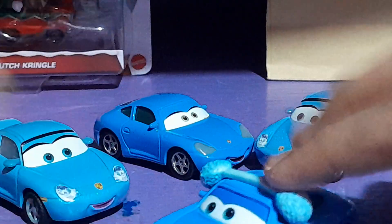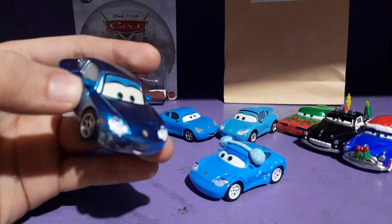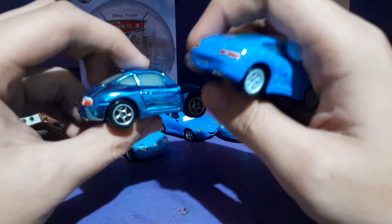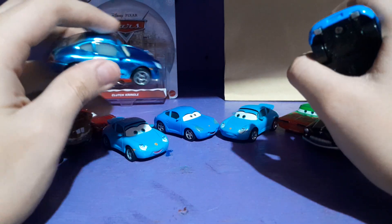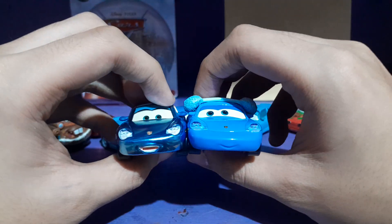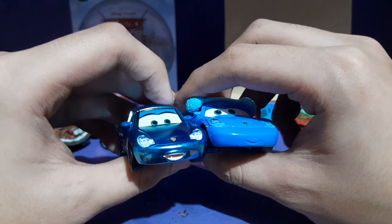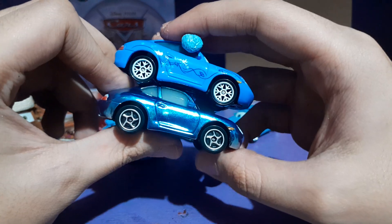Then lastly, we have Metallic Sally. I still don't have the 2018 variant of Sally where they corrected the model — the very first time Mattel corrected the model of Sally. So here's Metallic Sally.